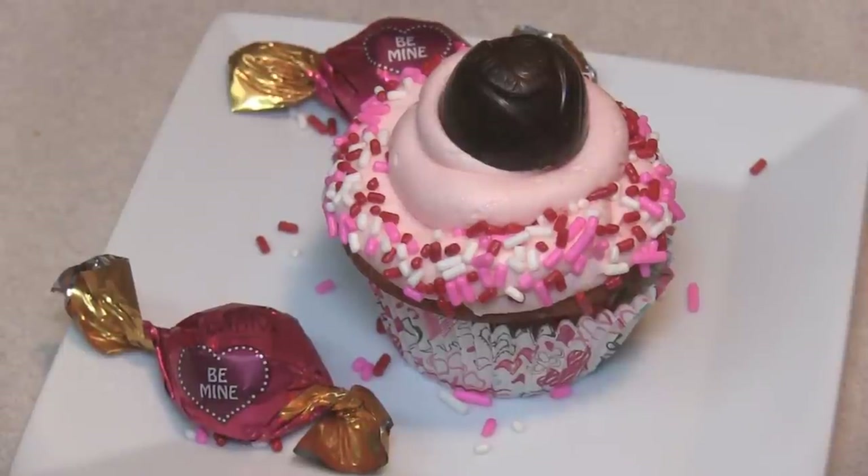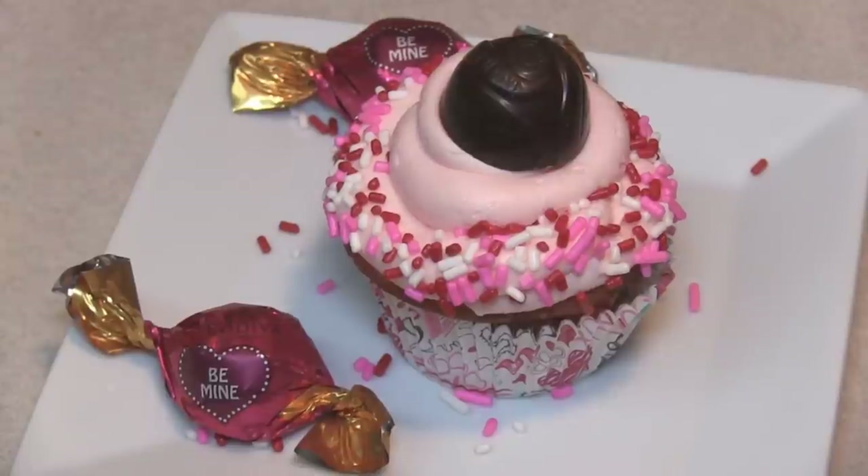Hey kids, today we're making cherry vanilla cupcakes just in time for Valentine's Day, but they can really be made for any day.